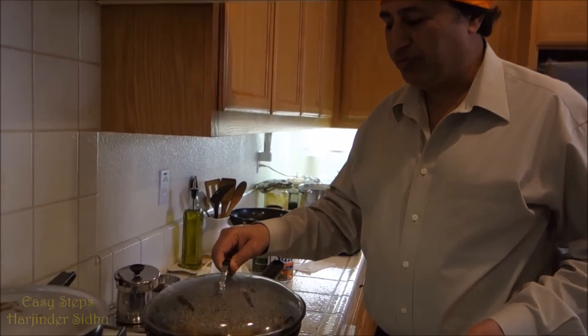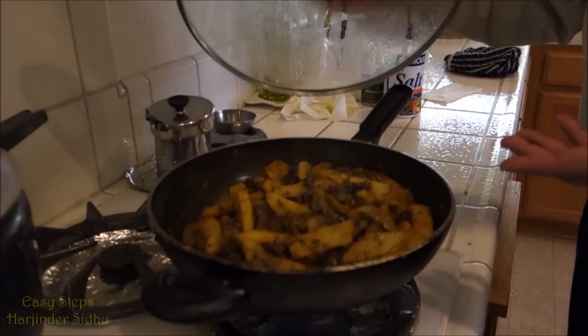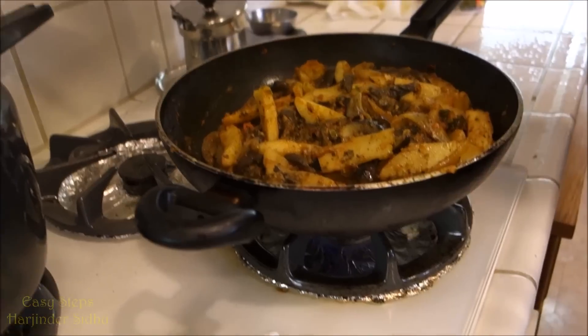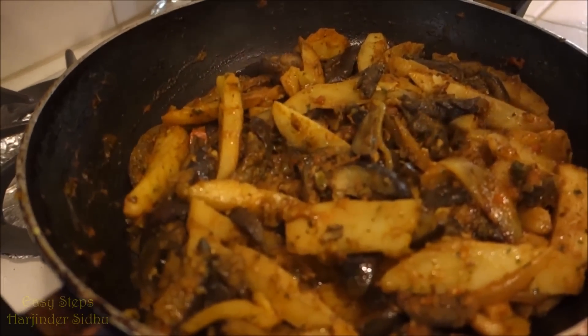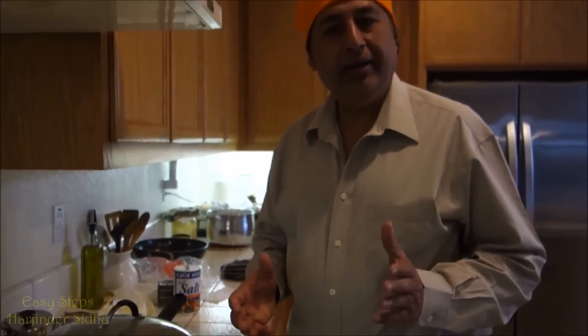I really appreciate each one of you. As you can see it's beautifully done, nicely looking, very delicious and mouthwatering. I really appreciate each one of you joining my easy steps of cooking. Thank you very much and I am going to see you soon. Bye bye.